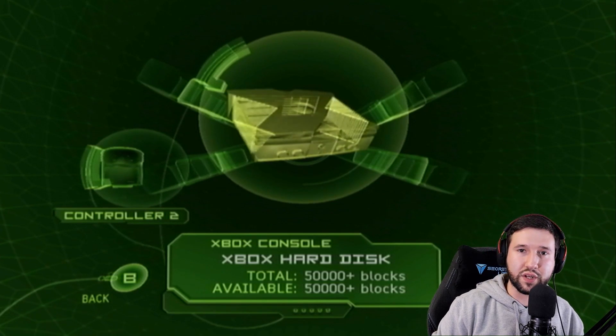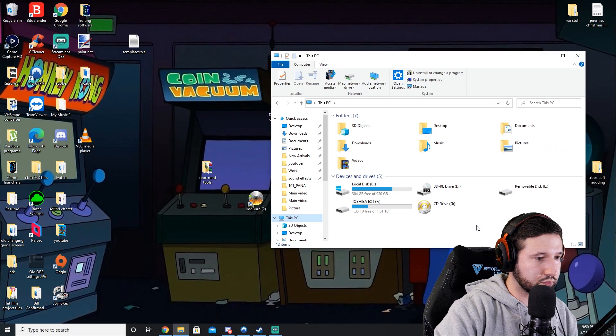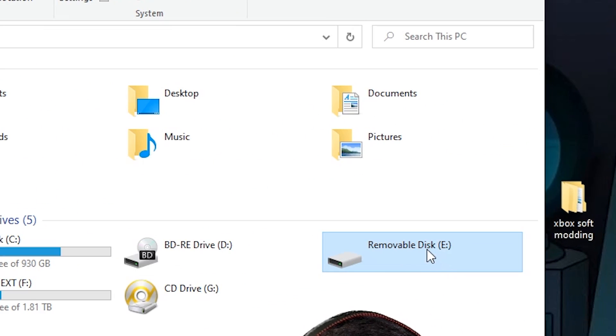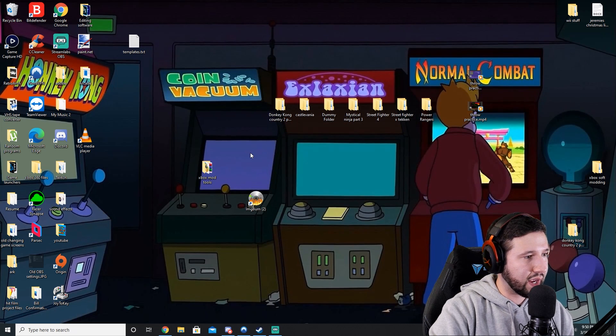Take the flash drive back out and plug it back into the PC. You can see removable disk E is blank — you can't really do anything with it, and that's fine. If it asks you to format it, don't do it. Leave it alone. Now we'll deal with those programs we just downloaded.